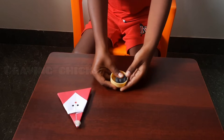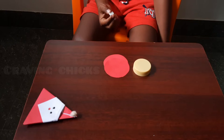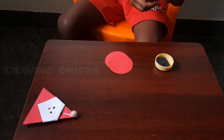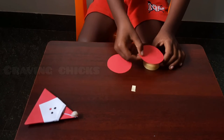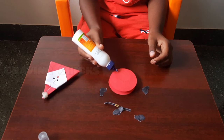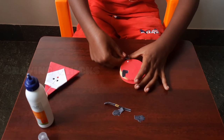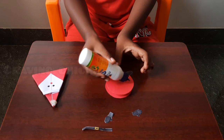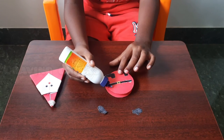Take a bottle cap and fill it like this. Paste it with double-sided tape, and fill it out and shape it like that.